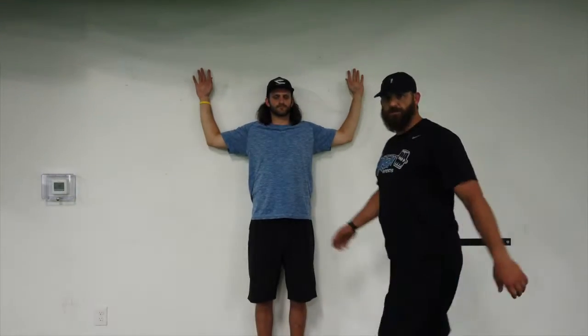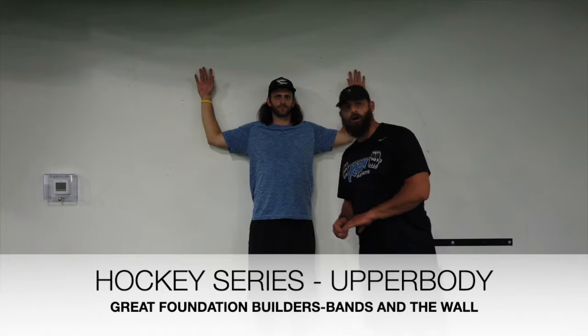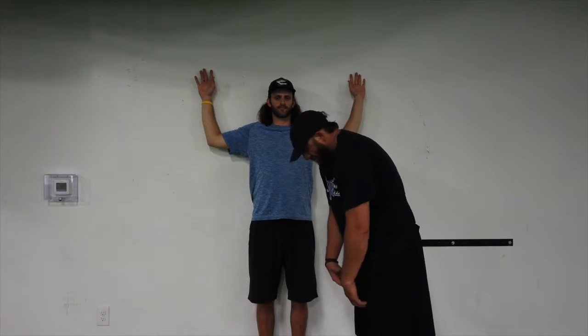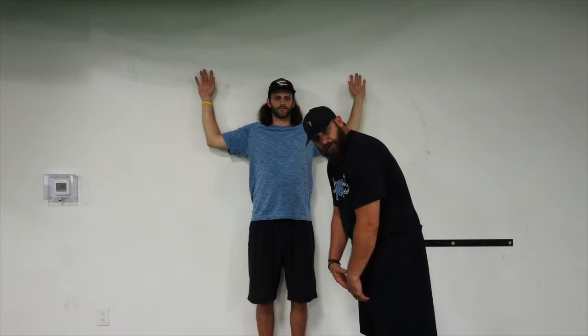What's up guys? Coach RC3, got JC here. You're probably thinking, what's he doing on the wall? Well, you know, hockey — sitting on the bench, hunched over, you millennials love to look at your phone, hunched over, on the bus. So we don't want you to look like Quasimodo when you're 30, 32, 33.